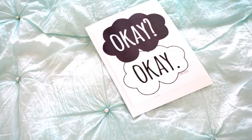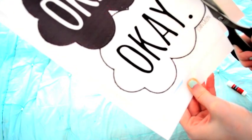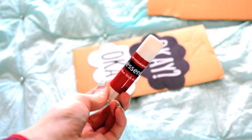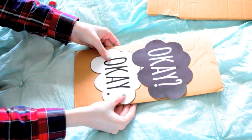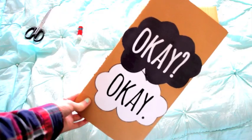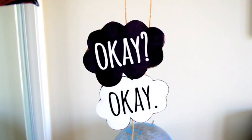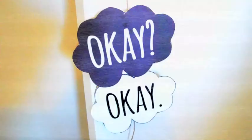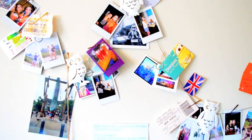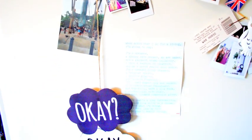This next one is so simple but it's my favorite. Taking my favorite book at the moment, I want to add a little bit of fun into my room. I'm just taking a printout of the 'okays' quote from The Fault in Our Stars, going to stick it on a piece of card with some glue, cut the card out, and then simply stick it onto a piece of string and put it wherever I want in my room. I just love The Fault in Our Stars — I'm seriously obsessed.